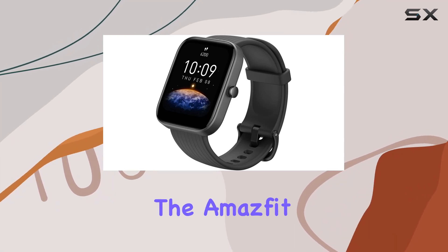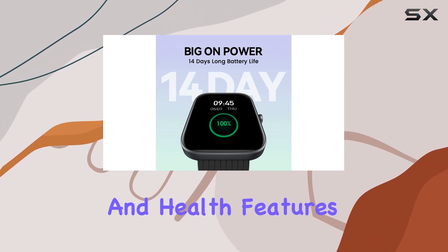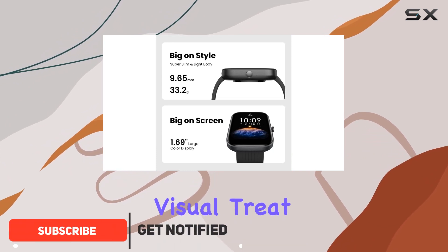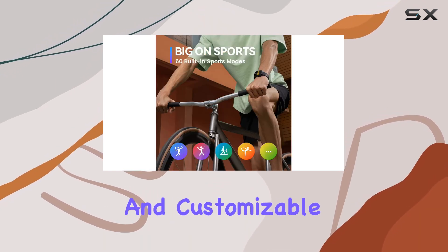Today, we're diving into the Amazfit BIP3, and let me tell you, it's big on everything — from screen size to style, power, and health features. The 1.69-inch HD display is a visual treat, offering vibrant colors and a spacious view for texts and calls. With 50-plus watch faces and customizable widgets, you can truly express yourself.